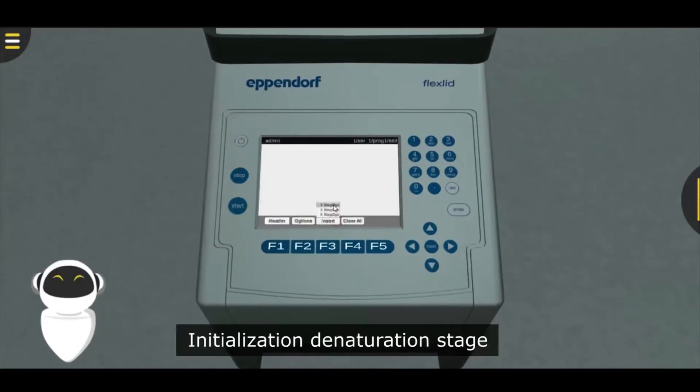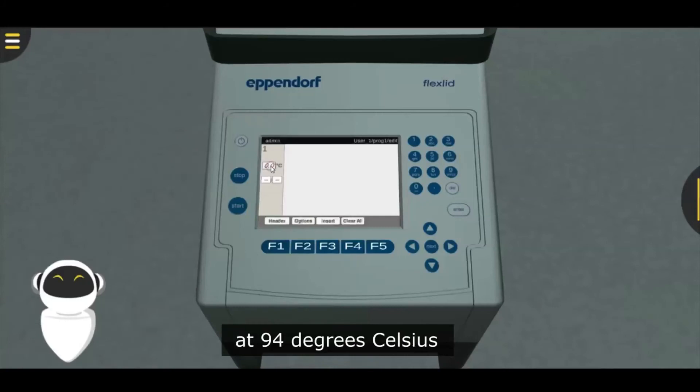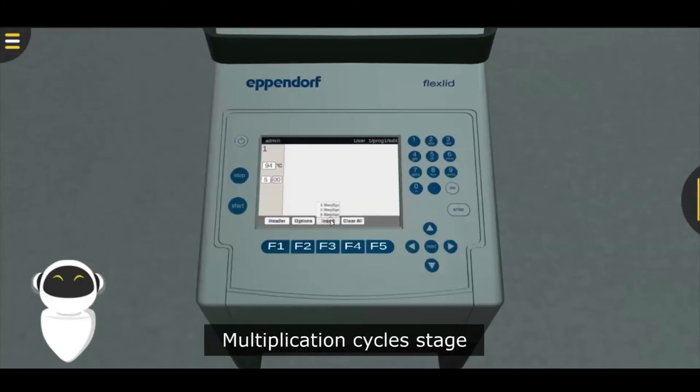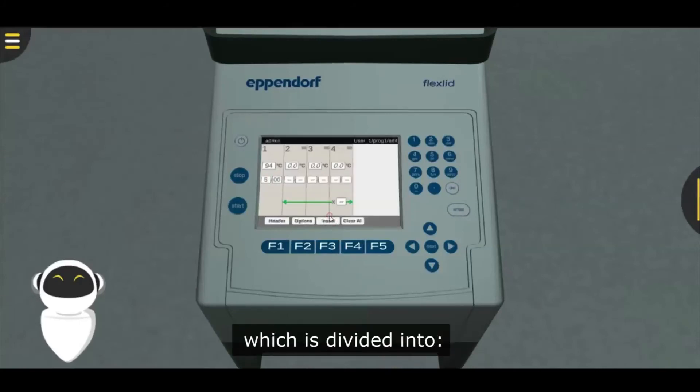Initialization denaturation stage at 94 degrees Celsius for 5 minutes, for 1 cycle. Multiplication cycle stage, which is divided into: denaturation step at 94 degrees Celsius for 30 seconds, 30 cycles.